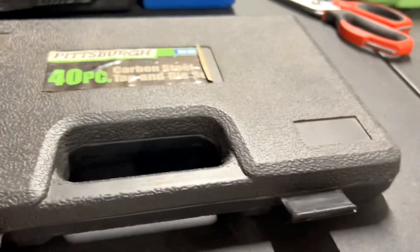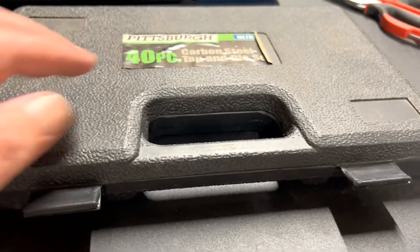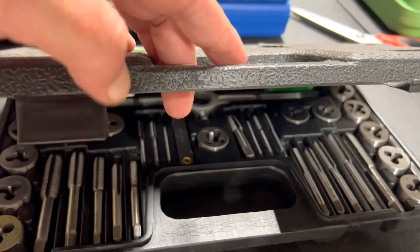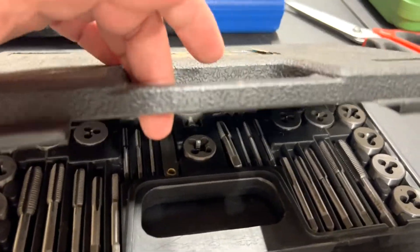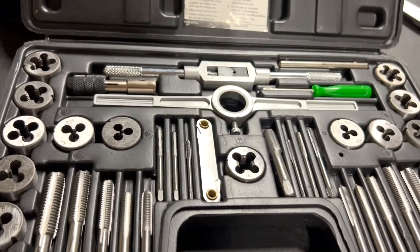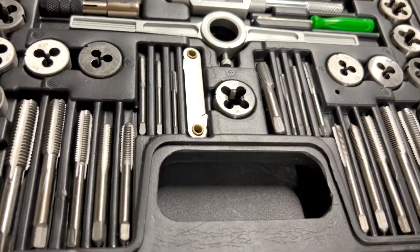Let's look at the case — it's a cheap plastic blow mold case, real flimsy handles. But so far it's stayed closed. I've had this set a little over a year and I've only used it a few times.